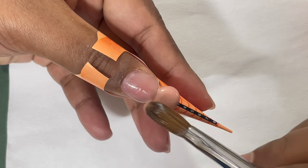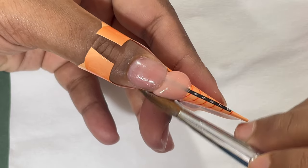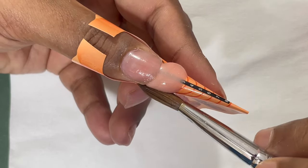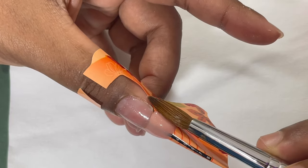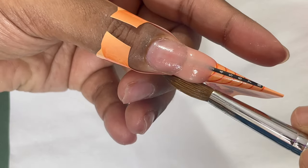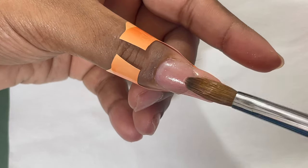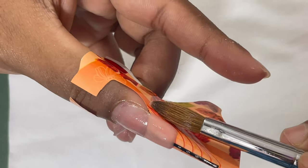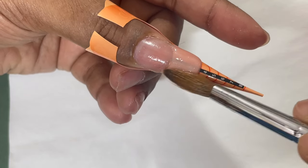I'm going to take out a bead. I'm using acrylic powder from Mia Secret — it's a slightly shimmery cover pink color. The monomer is also from Mia Secret, and the brush I'm using is from the brand Cards, a Chinese brand, number 10. After placing the bead, I moved it side to side and made sure the product is connected with the free edge of the natural nails.